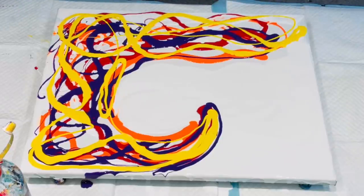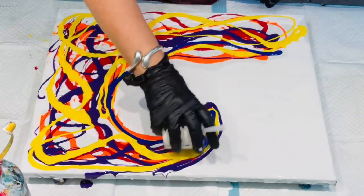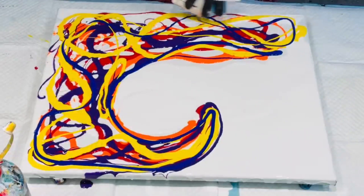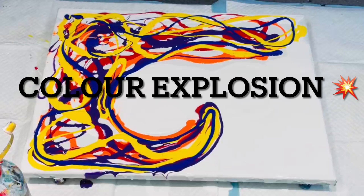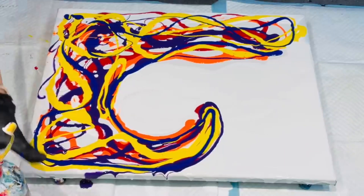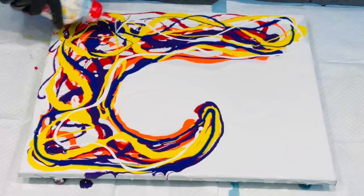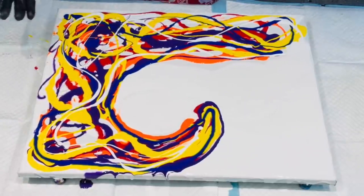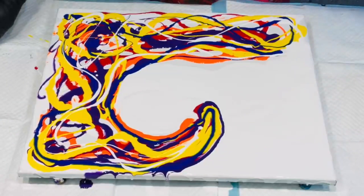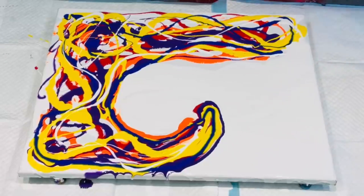Oh, nice and bright — love it. So that was the bright yellow. Now I'm going to add some of this nice cool blue. Colors galore — just add a white. I know it looks like a lot of paint, but more than 60% of it is the pouring medium, not the actual paint. I know lots of people stress out about how much paint is used, but it's mostly pouring medium.